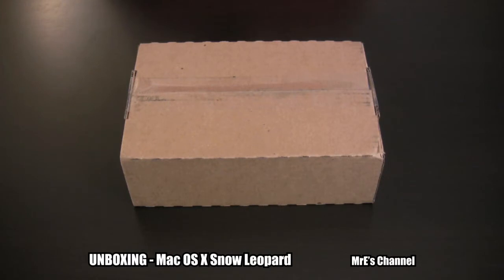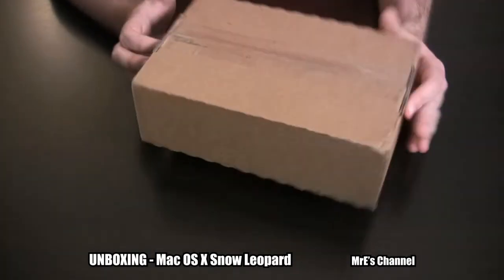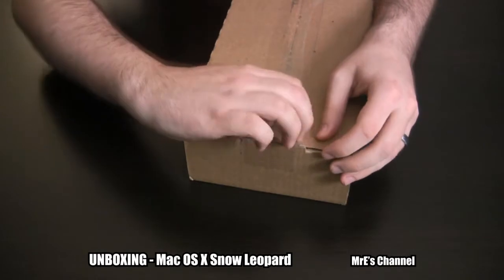Hey guys, Mr. E here from Mr. E's channel. Today I'm going to be doing an unboxing of Mac OS X Snow Leopard. This is the box that came directly from Apple. I received it at 10:15 this morning, August 28th. So let's go ahead and open it.